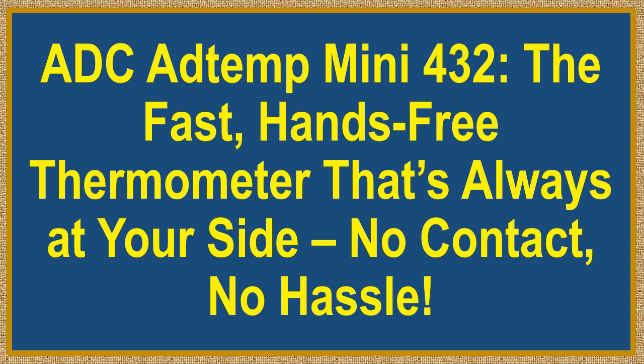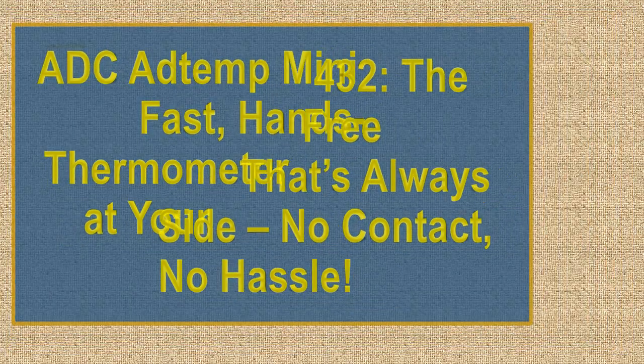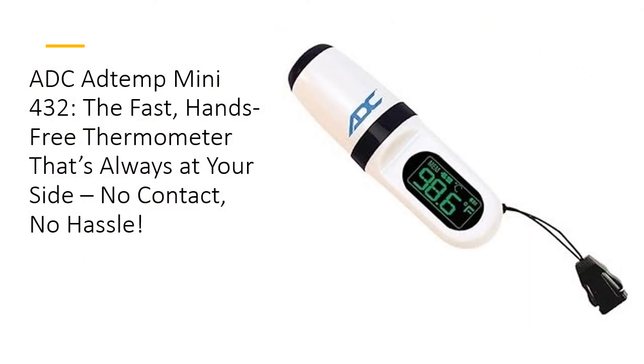ADC AddTemp Mini 432 — the fast, hands-free thermometer that's always at your side. No contact, no hassle. Meet the ADC AddTemp Mini 432, the tiny thermometer making a huge impact.